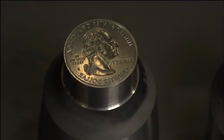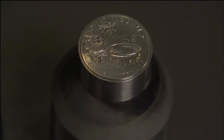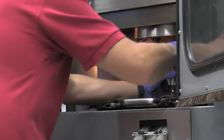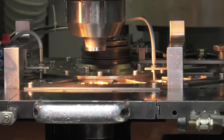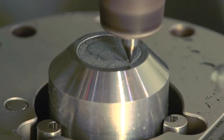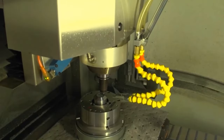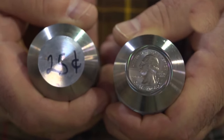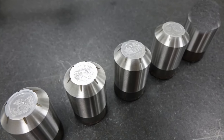The master hub is made from hardened steel and contains the raised mirror image of the coin's design. Since the relief or image on the master hub is positive, if it's used to strike a coin, the coin's image will be negative or reversed. To avoid this, several working dies are created from the master hub. Each die can produce thousands of coins before wearing out, so multiple dies are created to accommodate large production runs.